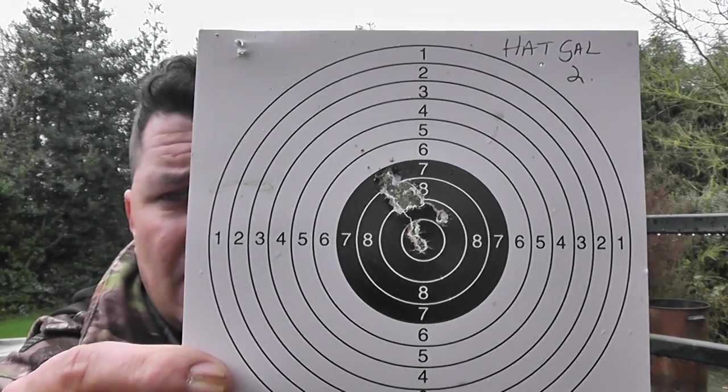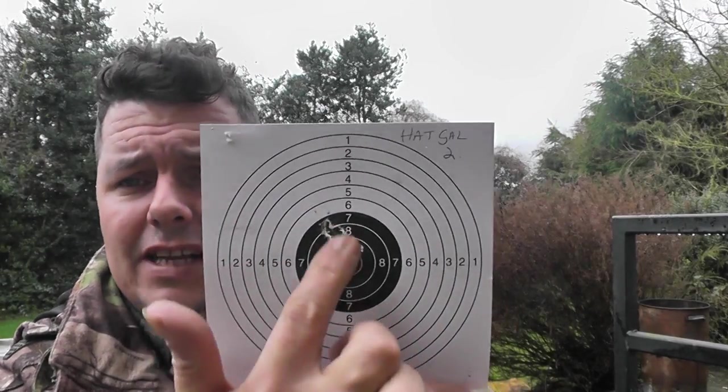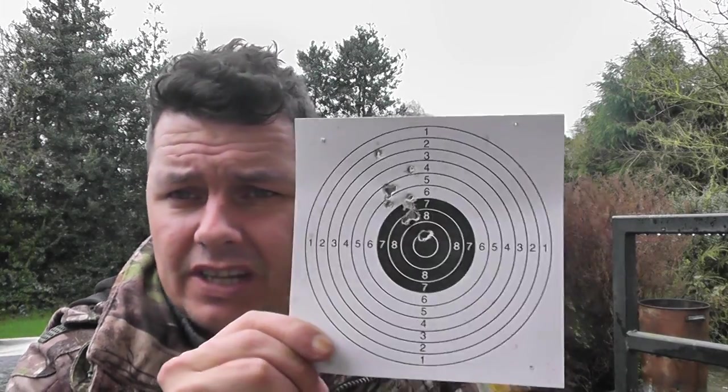The trigger on it is so hard. I've adjusted it as much as I can, got it so there's just a little bit of first stage, but it's still quite a tug to get the second stage. I persisted and managed a 14-shot group — it is capable of hitting pellet on pellet, getting a decent group about the size of a five penny piece. But I tell you what, it is not easy to do.